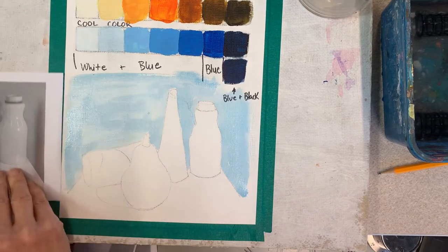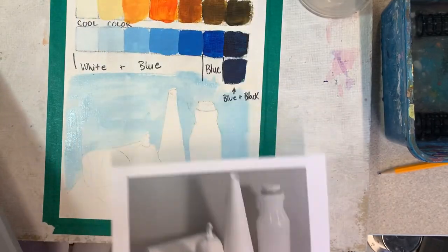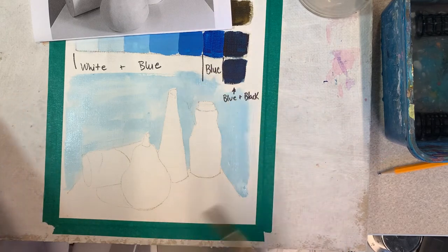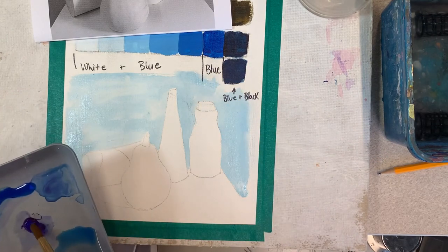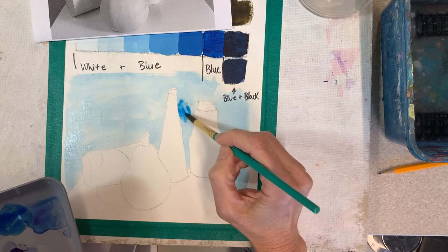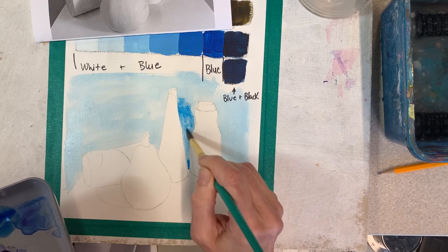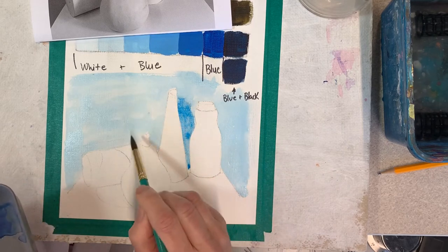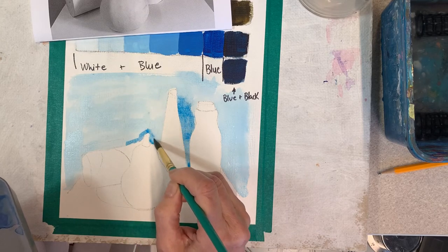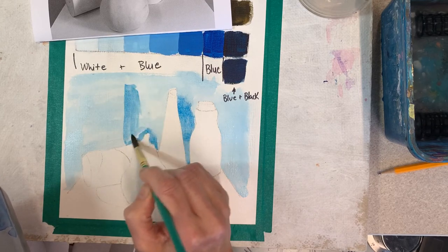I'm going to look at this picture and check to see if that's the same kind of blue. It's a little bit light, but I can make it darker when I start building up thicker layers later. Right now I'm going to look at the shadow behind the bottle — the cast shadow of this bottle — and darken that up a little bit. Then I'm going to look for the shadow of the cone that's behind the pear shape in the foreground and darken that shadow up too.